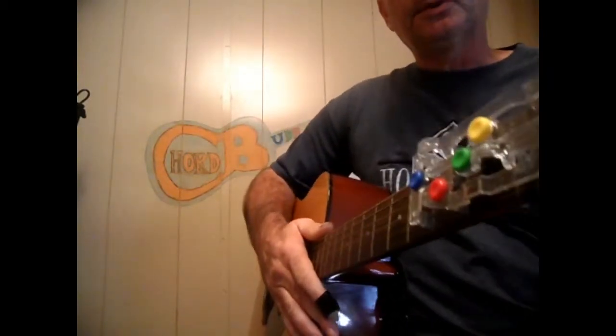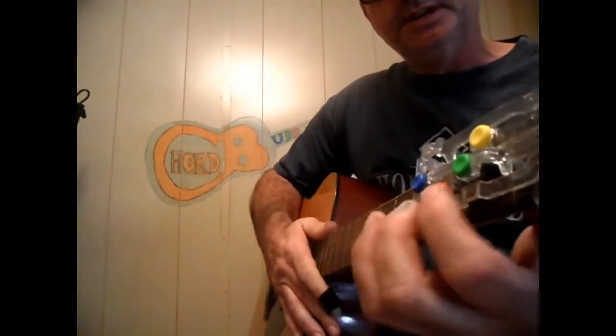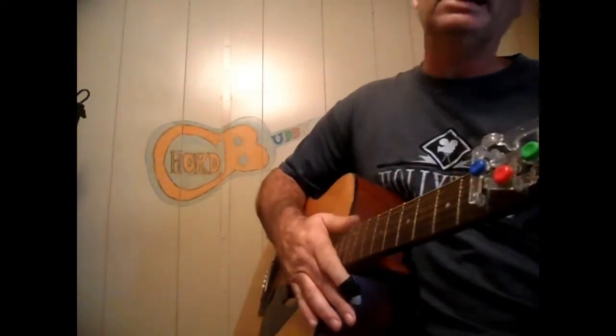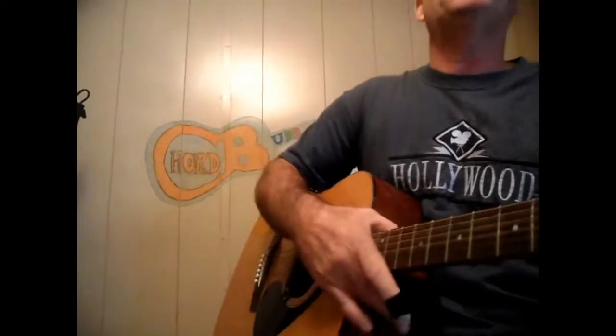Edwin here with another song using the Chord Buddy. If you don't know, this is a G, a D, a C, and an E minor. We're going to do a Conway Twitty song called Lay You Down. Simple down, down, up strumming pattern.